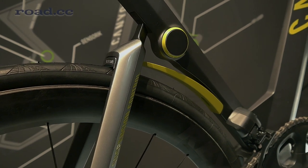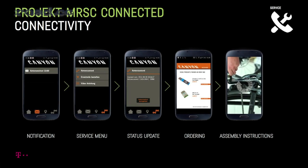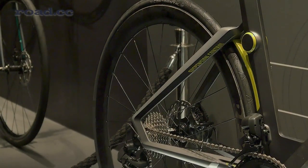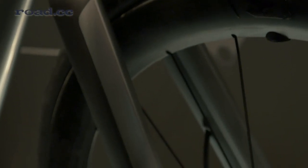Besides this, we have connected the bike. We have a cooperation with German Telecom, a mobile phone company, and so we put an industrial SIM card in the bike. With this SIM card, Canyon has the opportunity to inform the customer whether, for example, a component needs to be replaced or if the brake pad is not good enough anymore.